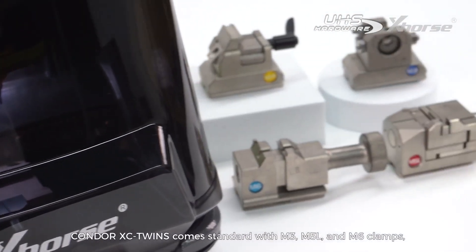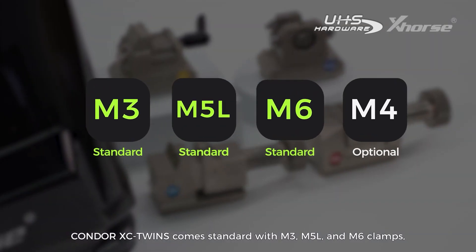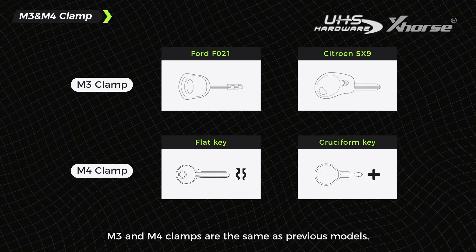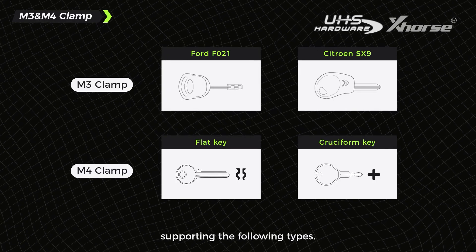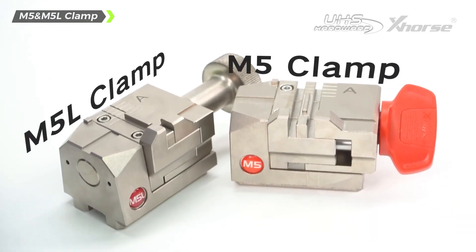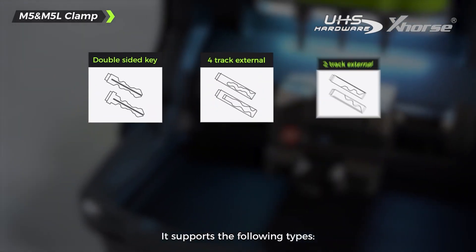5. Condor XC Twins comes standard with M3, M5L, and M6 clamps, with the M4 clamp available as an option. M3 and M4 clamps are the same as previous models, supporting the following types. M5L clamp is an upgrade of the M5 clamp, with an extended handle for double cutter machines. It supports the following types.